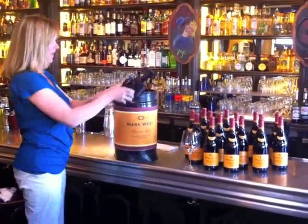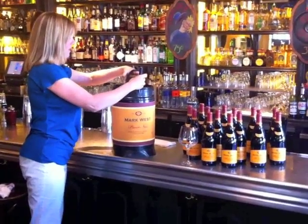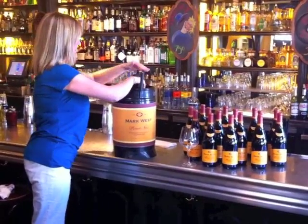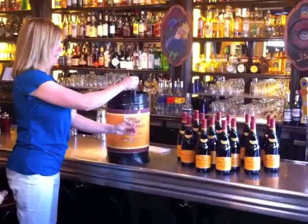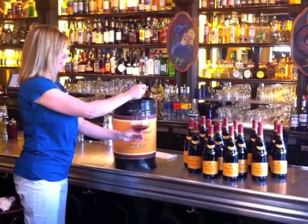The mini tank is so easy to tap. All you do is take the black plastic tap handle, place it on top of the mini tank, make sure it's sitting on there flat, pull the handle back, and then you've tapped it. And now you have fresh wine for 60 days.